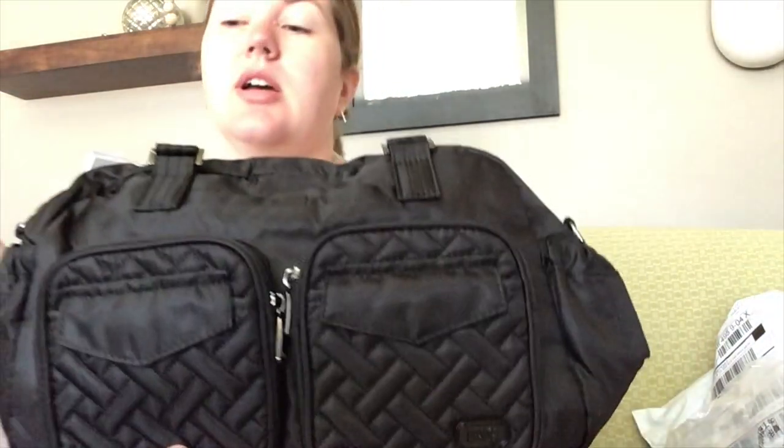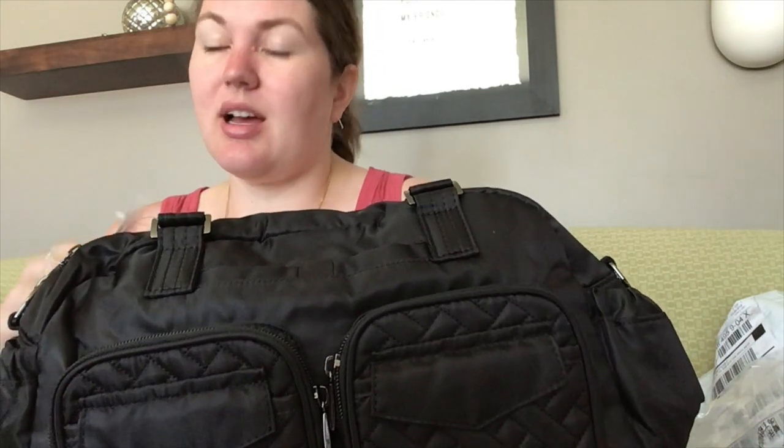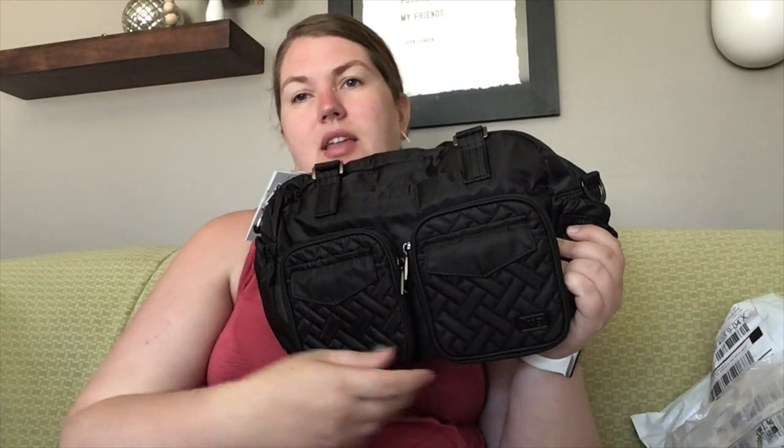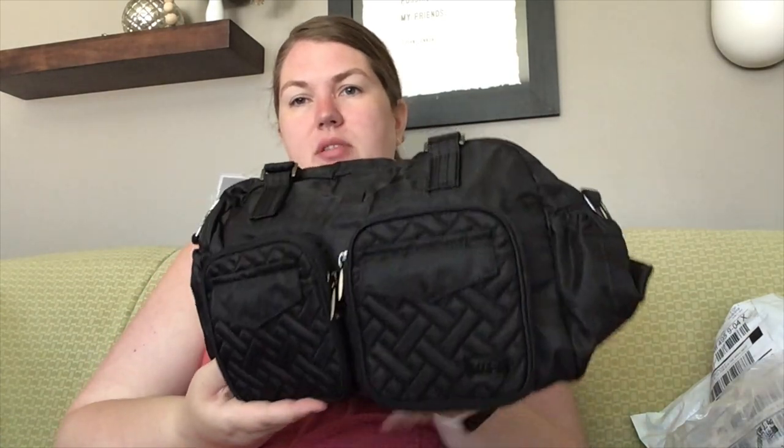It's called the jumper, which can be confusing because there is the jumper backpack — also kind of a smaller school-age backpack, but the straps aren't super long on it. This one has the puddle jumper pockets, which is why I think they just wanted to stick close to that jumper name family.